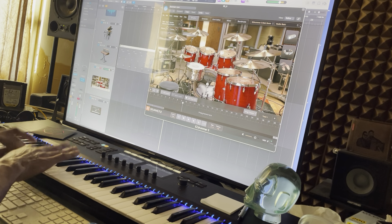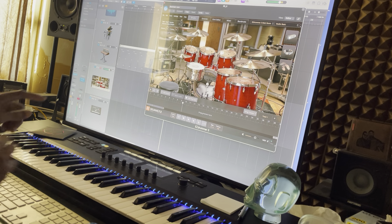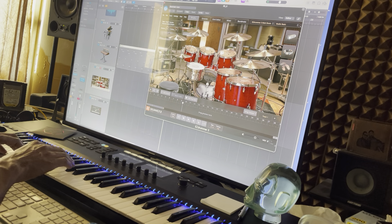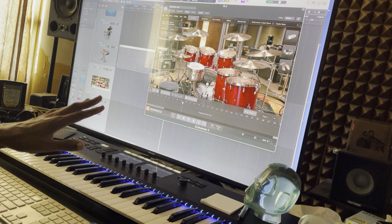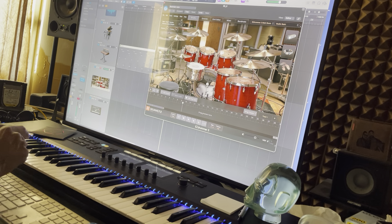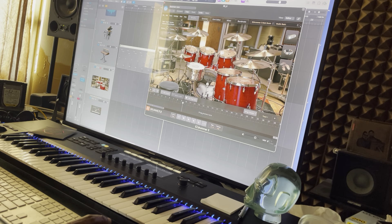EZ Drummer 3. What I don't like about it is it chokes the cymbals when I'm playing a beat. See? And I need it to ring out. But if I hit it single, it rings out. But I need it to ring out while I'm playing the beat. On a keyboard, when it does that, that means there's low polyphony. So it just doesn't work. It's unpredictable. And that's what I don't like about it.